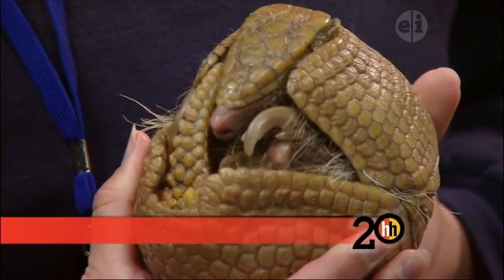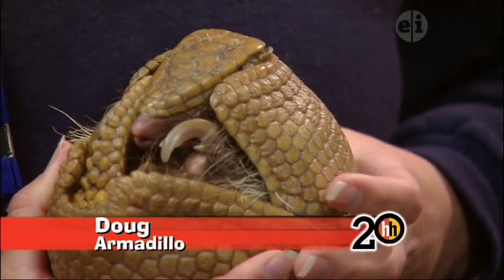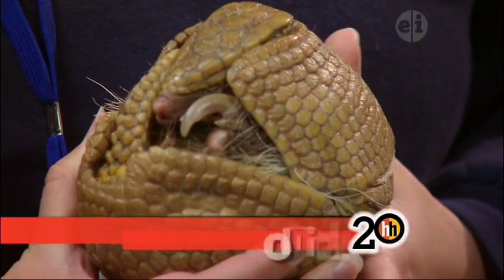Those hairs are really interesting, because when he does curl up all the way in a ball, his eyes are hidden, so the only way for him to know if it's safe to uncurl after the danger is passed is by feeling movement with those hairs that stick out.